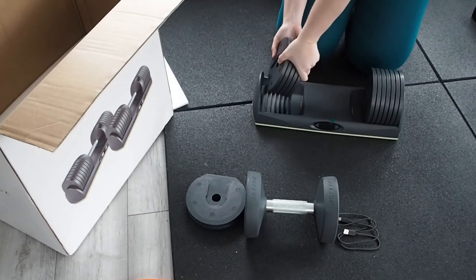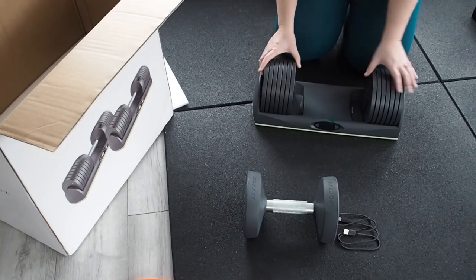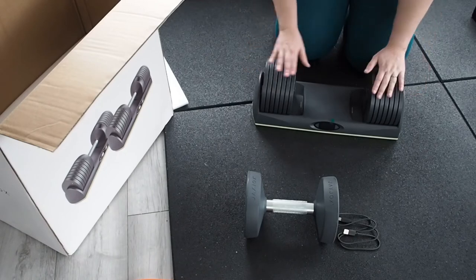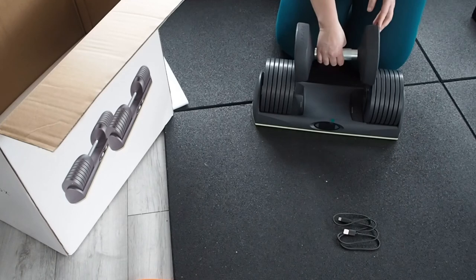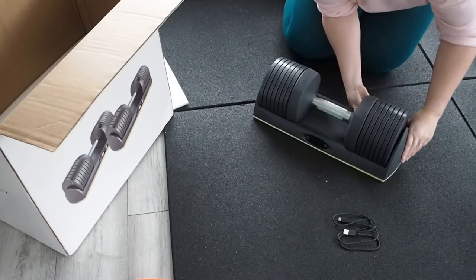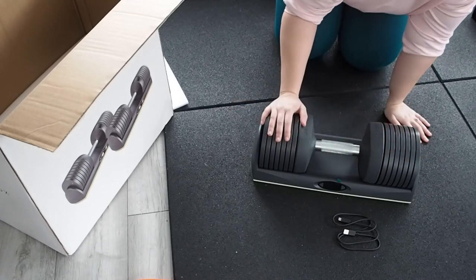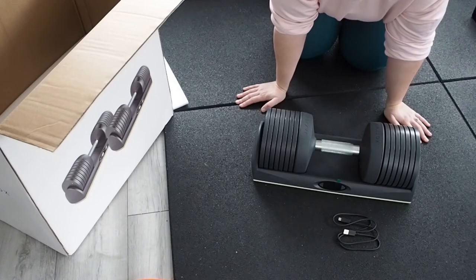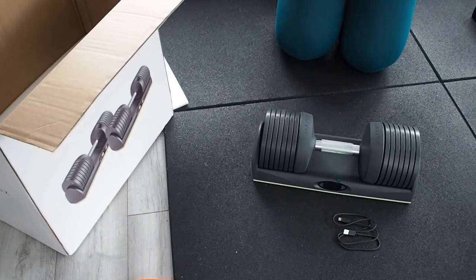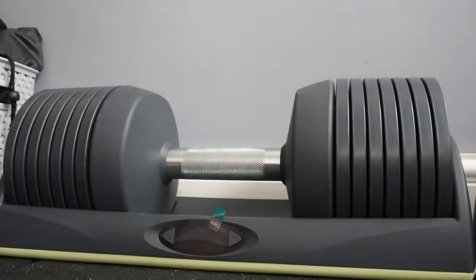That's all seven on that side. Repeat the same thing on the other side — find the groove, slot the weights in, five on that side and the extra two. They're all slotted in and not going to fall — there are grooves in the actual stand itself. Then the dumbbell slots into the grooves and that's pretty much the whole thing set up. It's quite heavy now because it's got all 50 pounds on it. It looks really nice and clean in the stand.